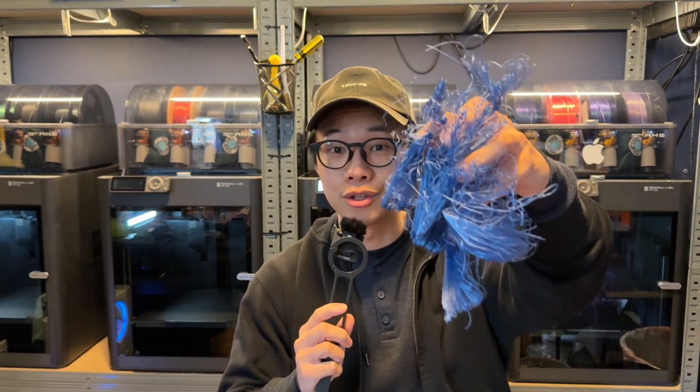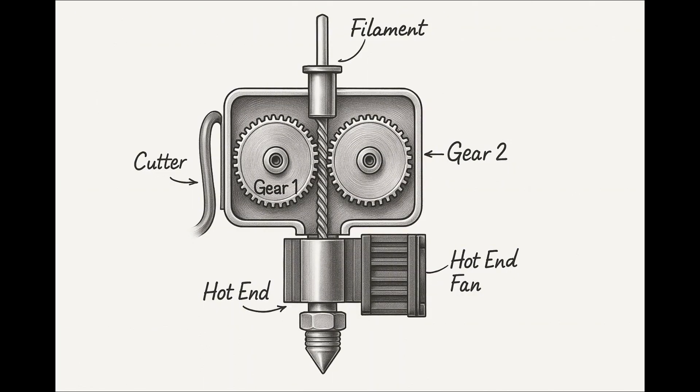If you ran into this kind of problem, we know it's a clog — but where is the clog? I made a diagram that closely resembles the whole extruder in the Bambu P1S so that we can understand it with visual assistance. Here are the two main areas that can cause clogs.